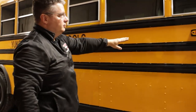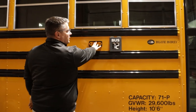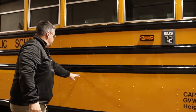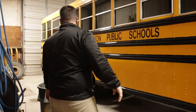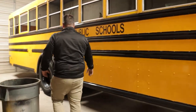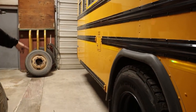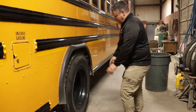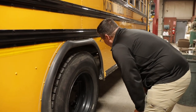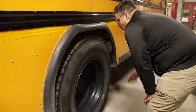Next, I'm going to check my turn signal, making sure it's securely mounted, all the hardware is in place, it's not cracked or broken. I'm going to check the reflective tape around the entire length of the bus, making sure it's clean and clear, it's not ripped, torn, or missing. I'm going to check my two reflective dots — an amber one and a red one — making sure they're secure and in place. Next, I'm going to check my exhaust pipe, making sure it's securely mounted, it's not cracked or leaking, and it's not touching anything flammable such as the fuel tank or the tires.